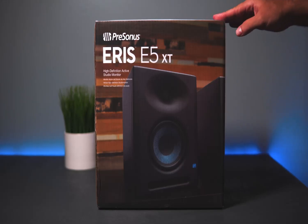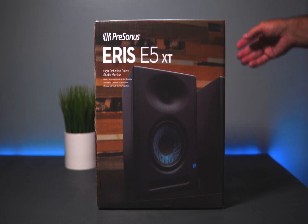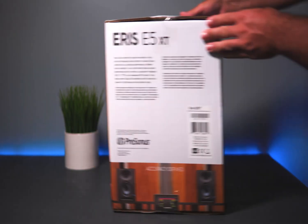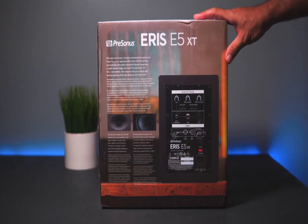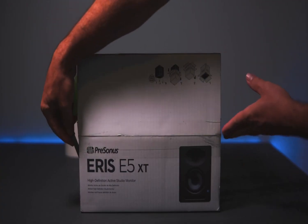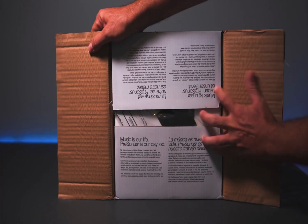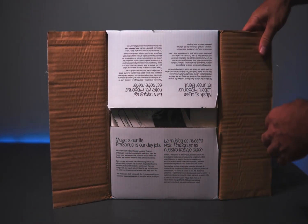PreSonus AERIS E5 XT Studio Monitor. Suitable for both home recording studios and professional mix engineering, AERIS XT Studio Monitors combine sterling audio quality with the flexible tuning and connectivity you've come to expect from PreSonus. The AERIS E5 XT is a substantial update to a lauded classic. Deeper lows and a wider, more controlled sweet spot, thanks to its EBM waveguide design. The custom-designed EBM Elliptical Boundary Model waveguide provides superior high-frequency response and wider 100-degree horizontal dispersion to create a broader sweet spot.